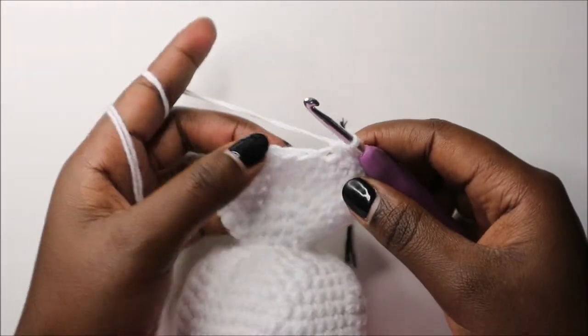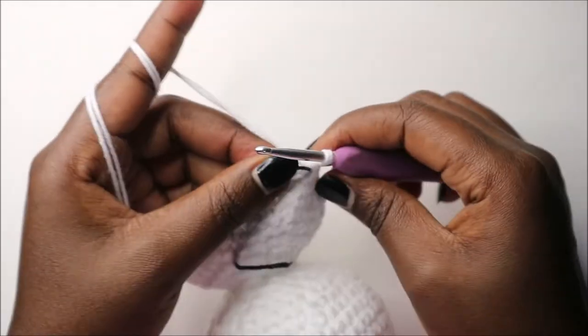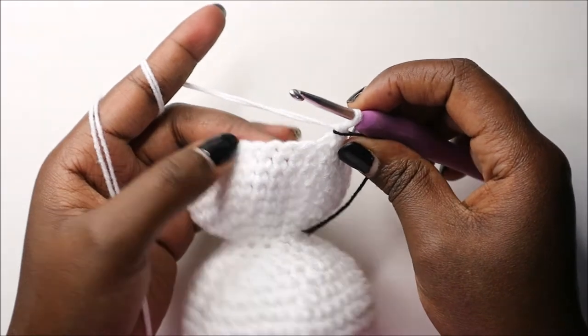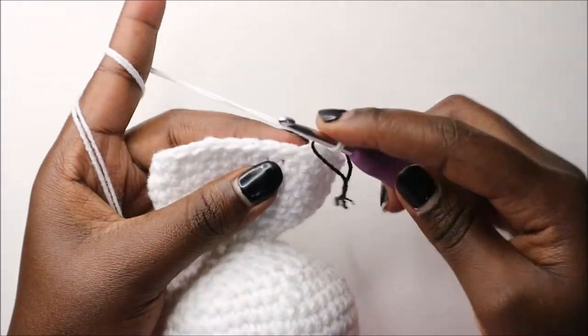In the 29th row we are going to do three single crochet then decrease and repeat all around for a total of 24 stitches.